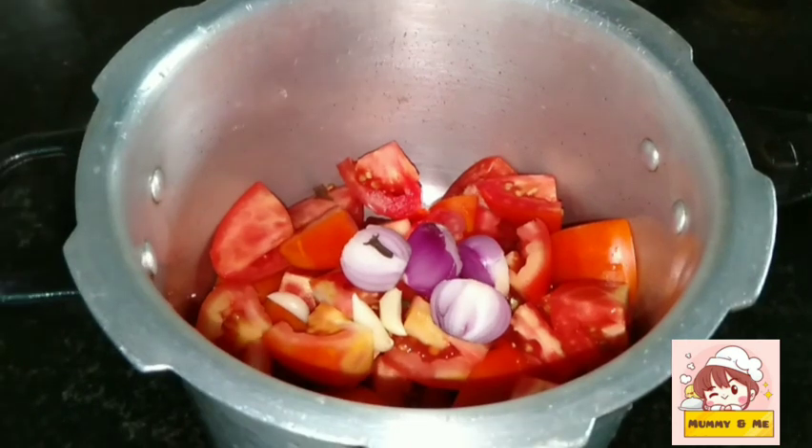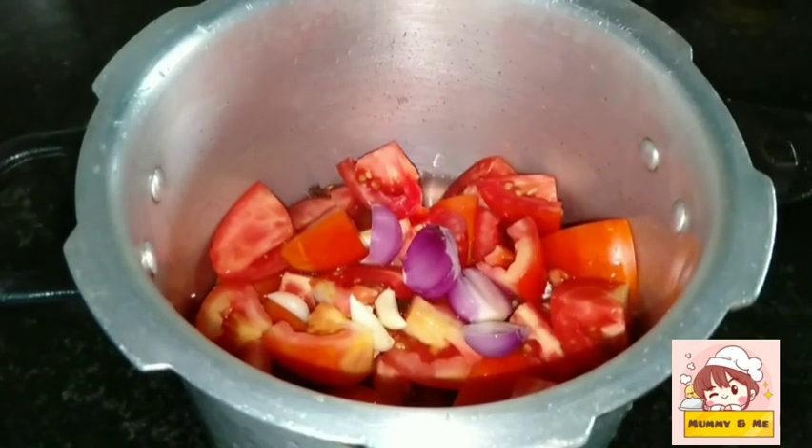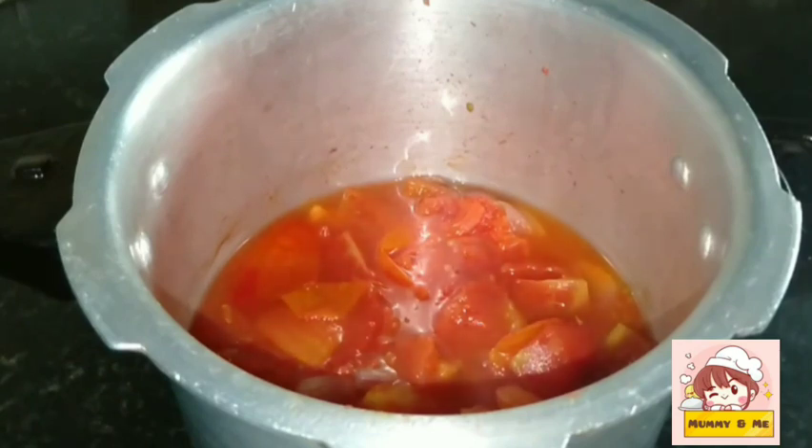1 cup of water, 3 cups of water. I will open the pressure cooker.